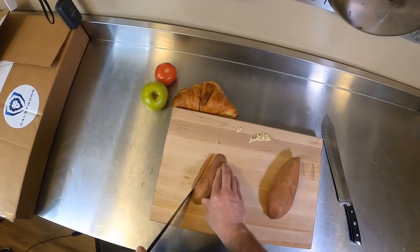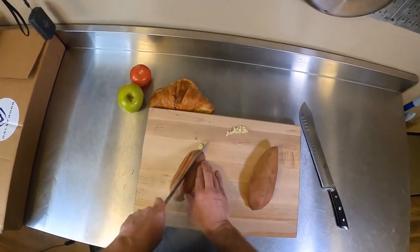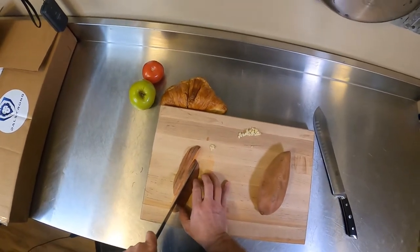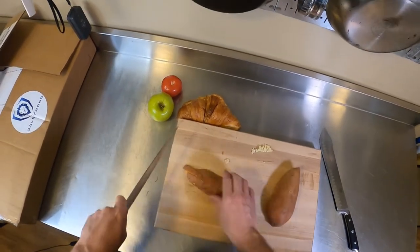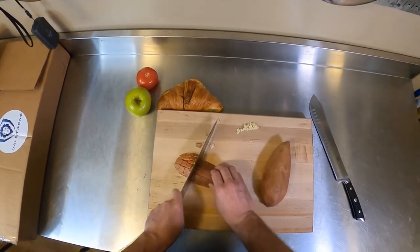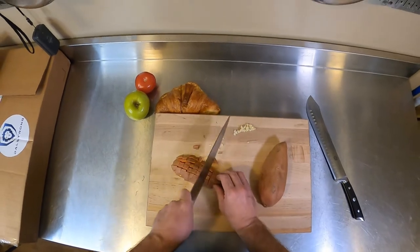Obviously this one isn't peeled, but if you want to slice it up into fries just pull the knife right through it and it goes through. You don't have to worry much about the food slipping and rolling on you as you're cutting. That's the benefit of a sharp knife versus a dull one — it's a lot safer and you're going to cut yourself a lot less.